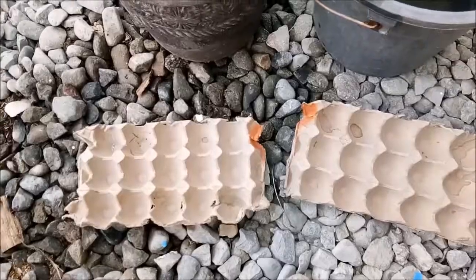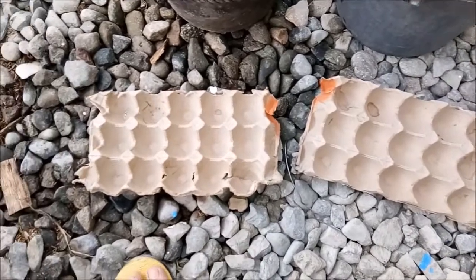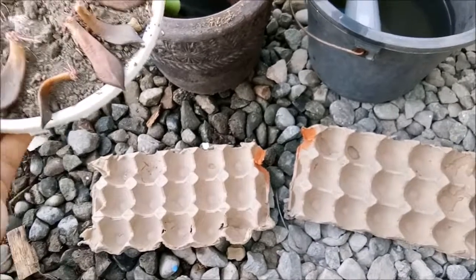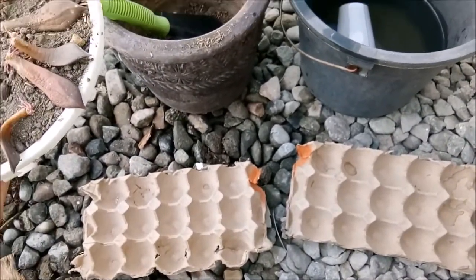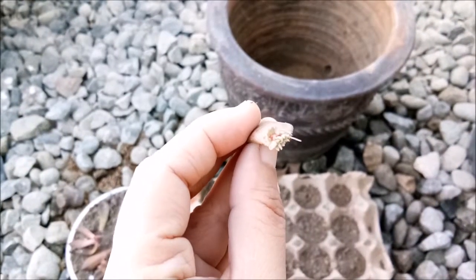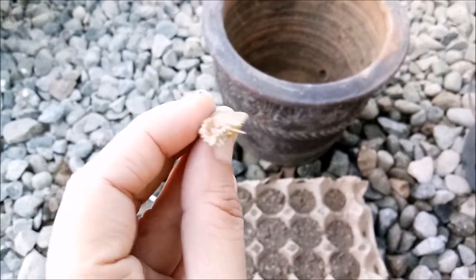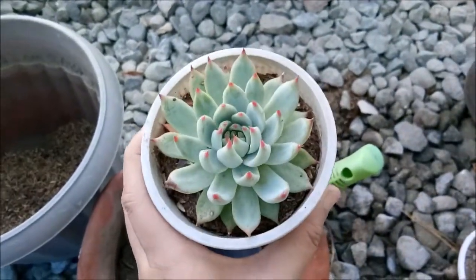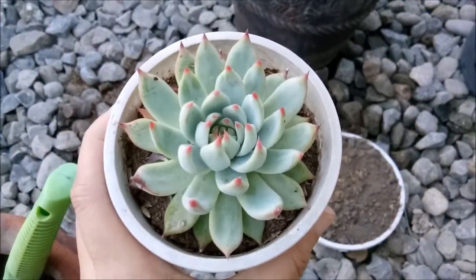I'm going to transfer my little seedlings here into this egg tray. I can't show you exactly how it's done because it's very complicated to video at the same time as planting, since I'm the only one here and I don't have anyone to hold the camera. Here you can see the pup of this leaf and some roots, so it's okay to plant this one now. I'm going to remove it from this container and put the leaves over there.